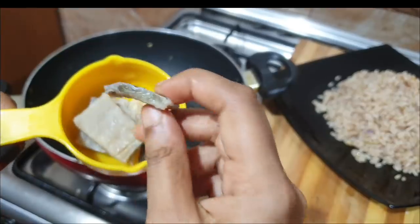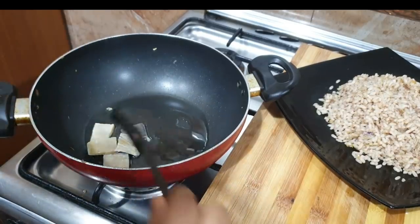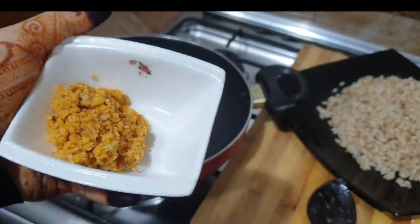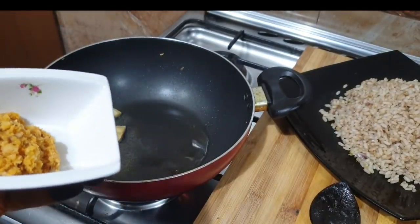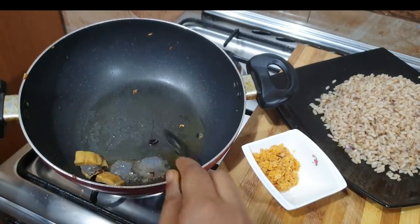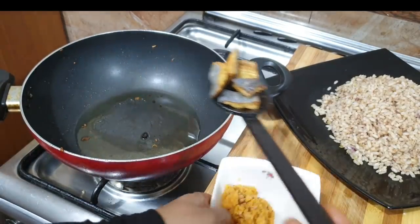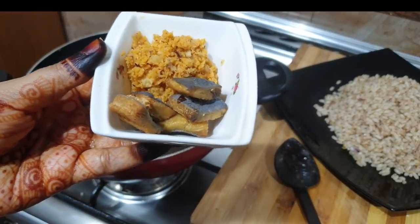I am going to add a side dish to the pan. I am going to add a taste to the pan. You can also add a taste to the pan as well.